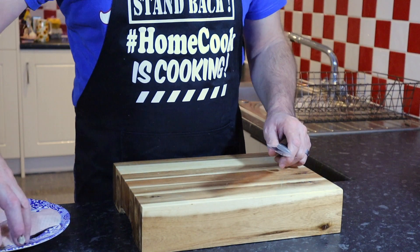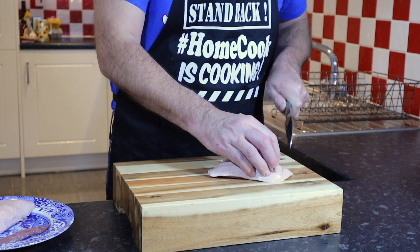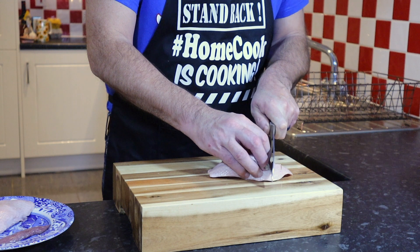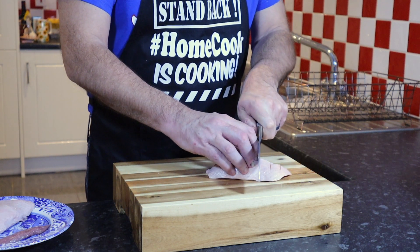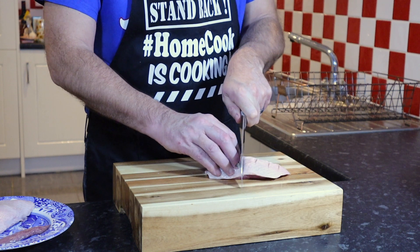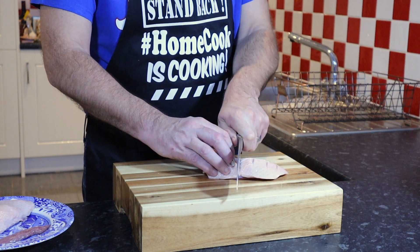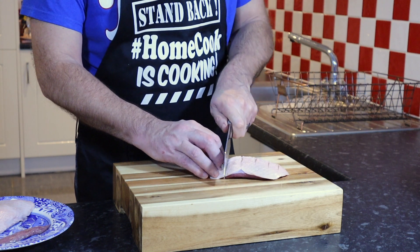First things first, let's lightly score the duck skin — that will help us render down the fat. Only score the skin, no need to go right through the meat.